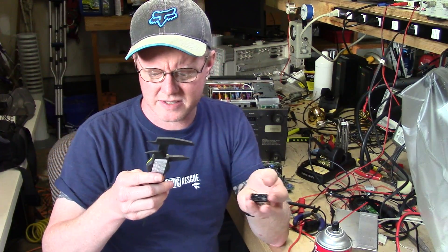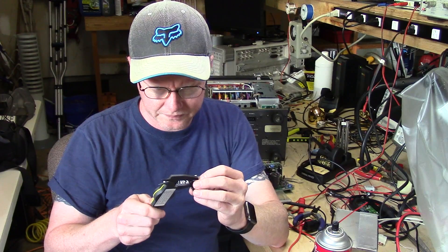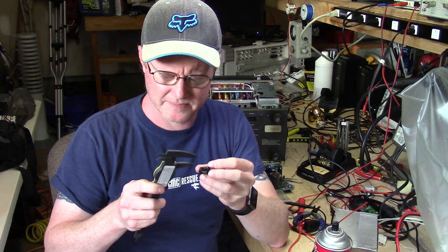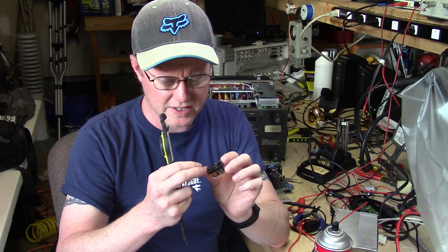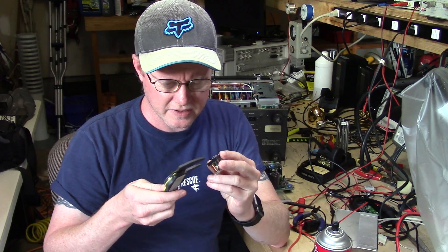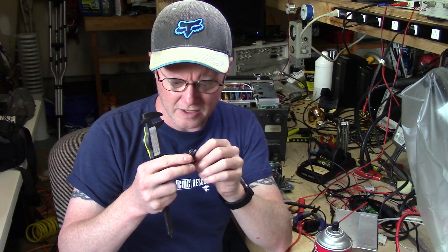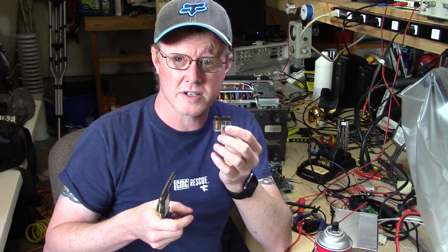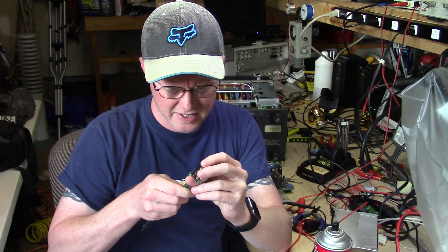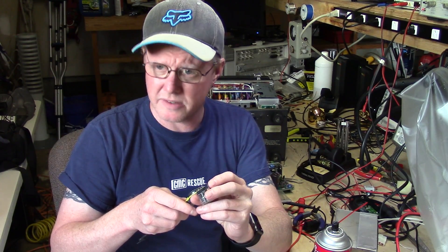The case dimensions on this relay are approximately 1.15 inches; the case width is about a half inch. The pins are at the end on one side and slightly offset on the other. The most important measurement on relays is the actual pin spacing — on these the spacing is 15 millimeters.